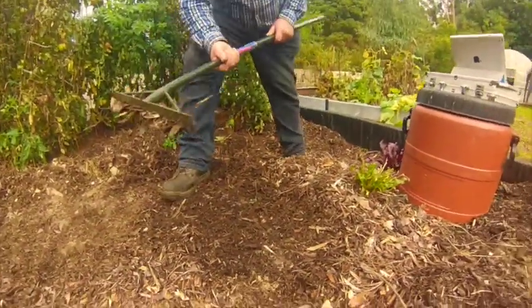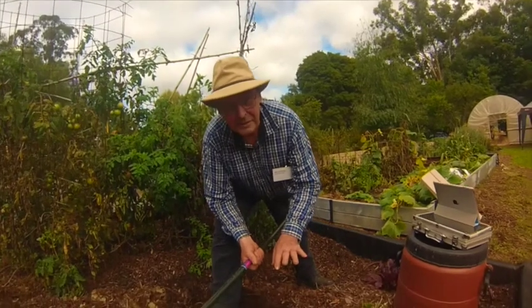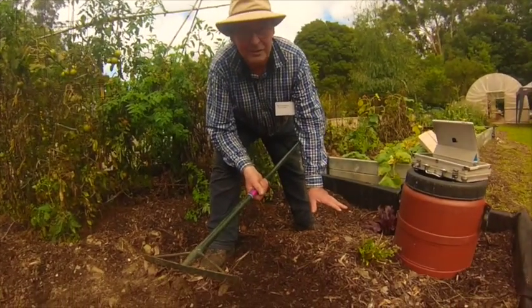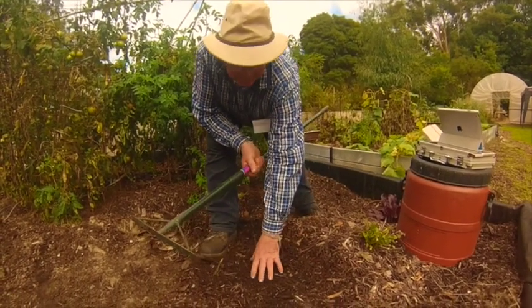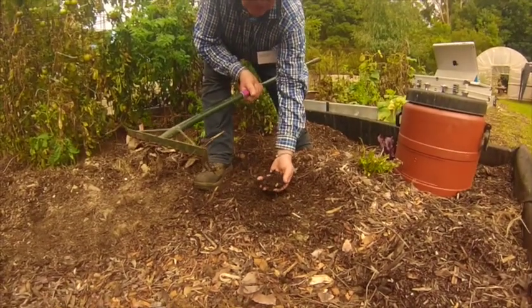This gardening system is modelled on the Back to Eden system. Paul, when he developed the system, worked out that you use tree mulch to cover your ground to stop the soil from letting go of the water and to build up the underlayer of this wonderful material that has the ability to hold moisture.